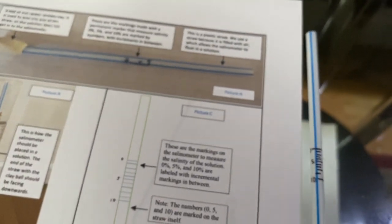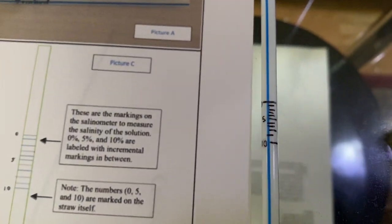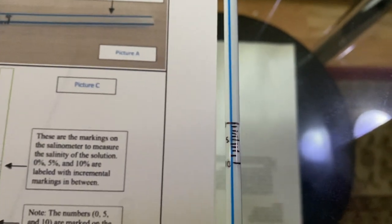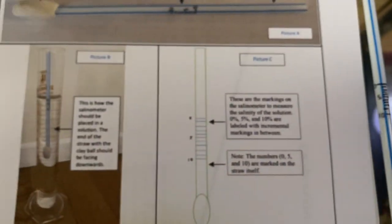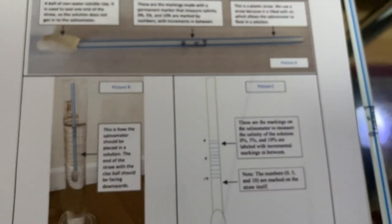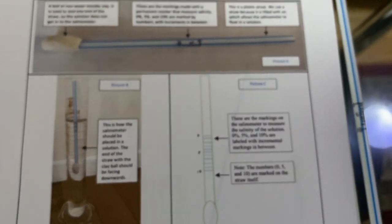As you can see in our diagram, our salinometer is constructed with a plastic straw, a ball of non-water-soluble clay, and the markings I made. We made the markings by placing our salinometer in solutions with different salt concentrations and marking on our salinometer where the water level came up to. We used solutions ranging from 0% to 10%.